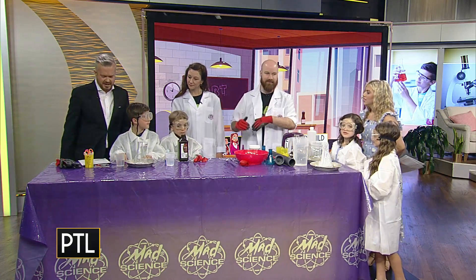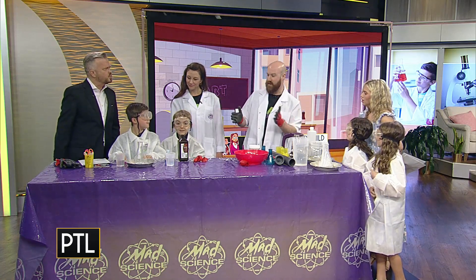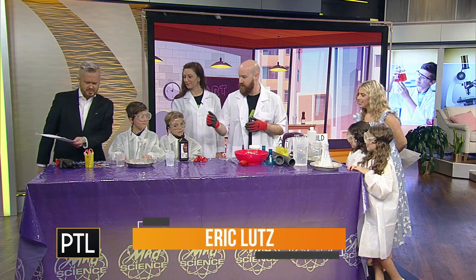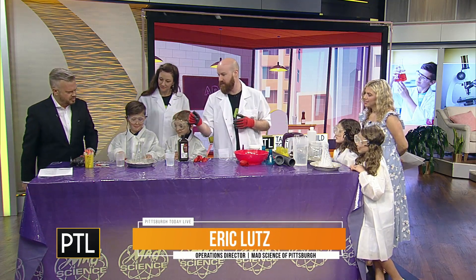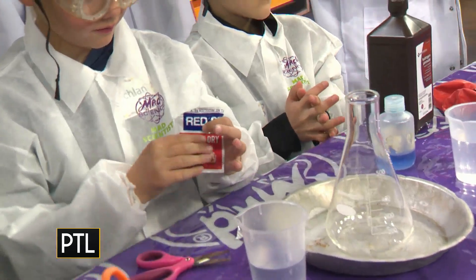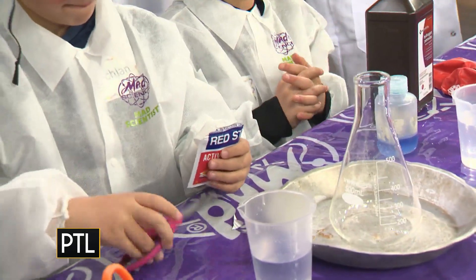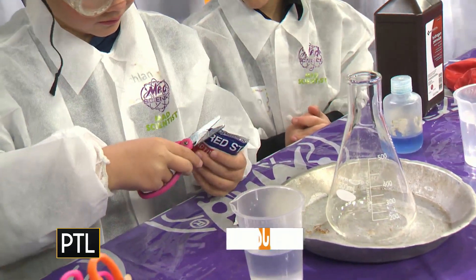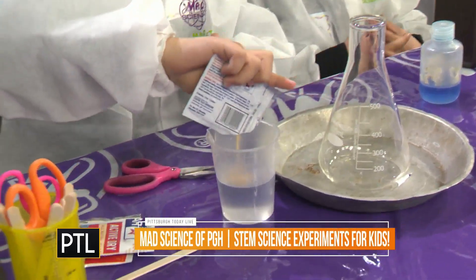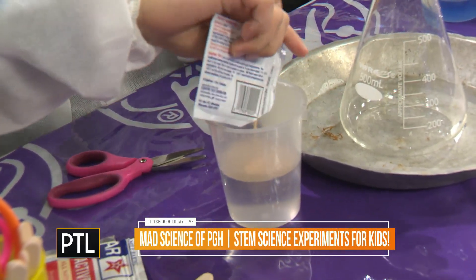I have my friends over here set up to make elephant toothpaste, which is a very popular experiment. You guys were very excited when I told you we were going to make it. So the first thing we're going to do is, Lachlan, you're going to open up that packet of yeast using your scissors. We're going to do it in our Erlenmeyer flask, but you can use a cup, a bottle, or anything you want.